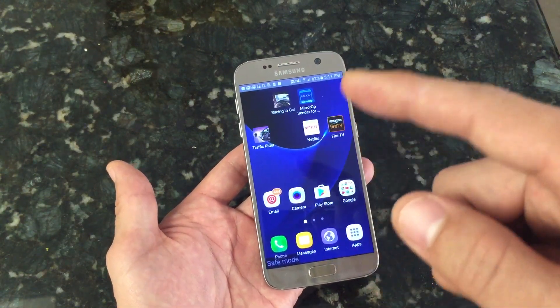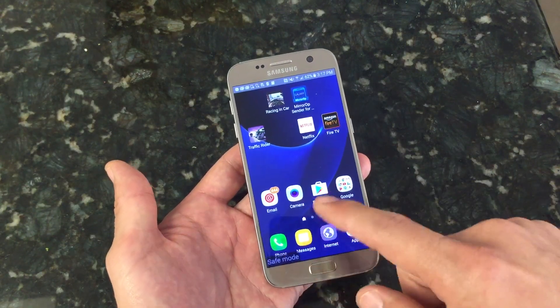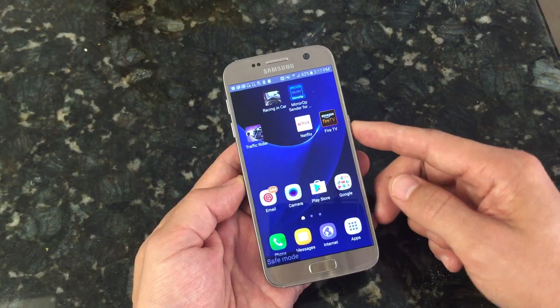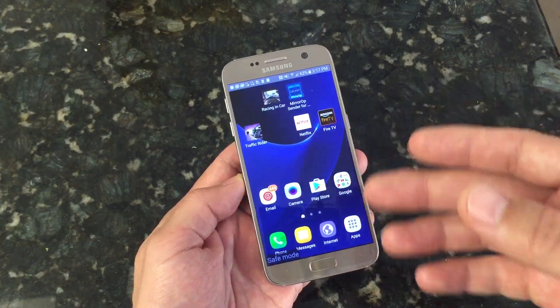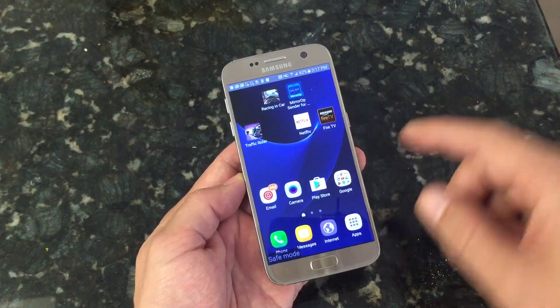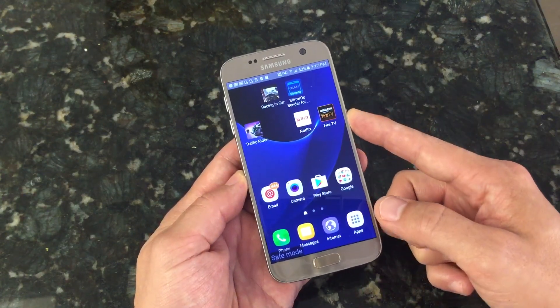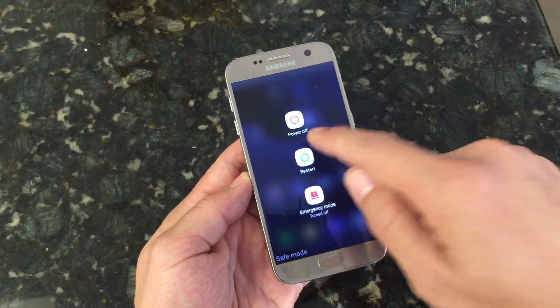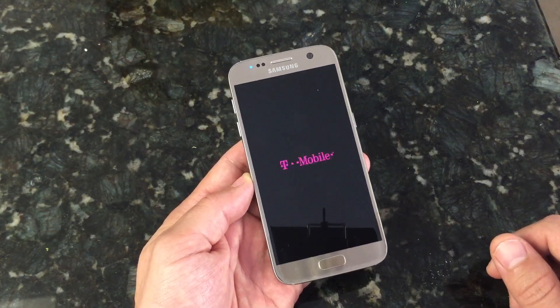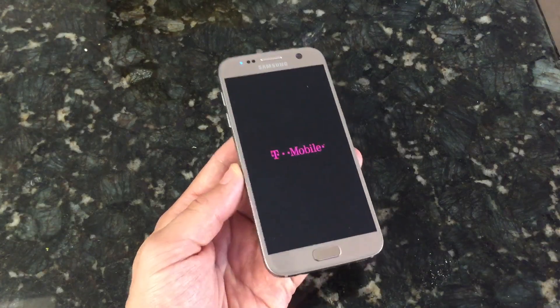Once you uninstall that app, go ahead and reboot your phone to get out of safe mode, and hopefully your phone won't have any of those malfunctions or errors. If it does, go back into safe mode and uninstall the next app or a couple more. Just restart your phone to get out of safe mode and you'll be back up and running. Any questions, comment below — and if you subscribe, share, and like, I appreciate it. Thanks, bye.